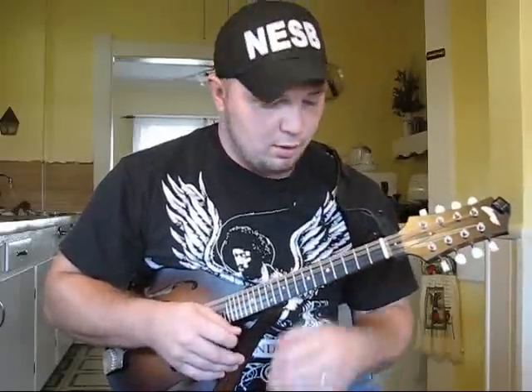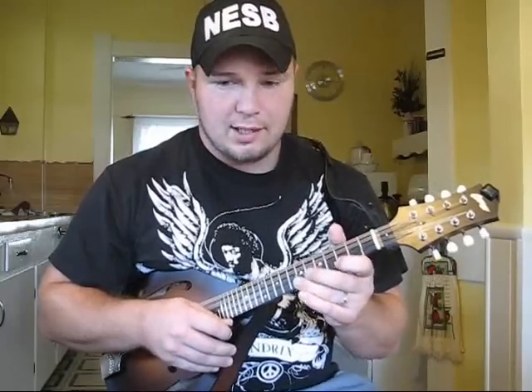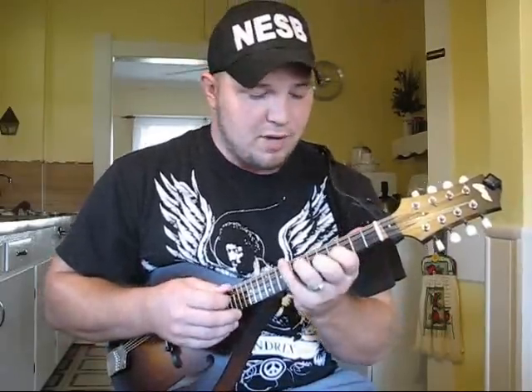I'm going to go over a lick that I use — or a variation of a lick, it might be different each time I use it — in a song that has an A minor progression, or something out of A. It's more on the minor blues side, rock side, more than like the major A.